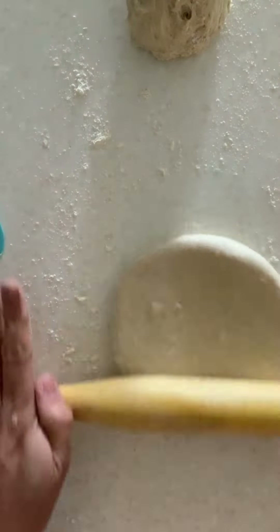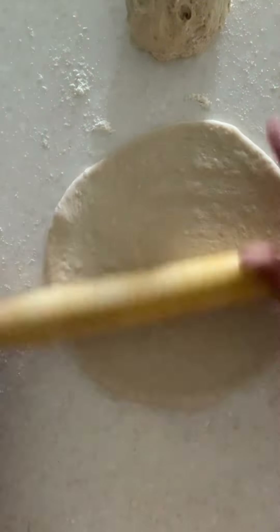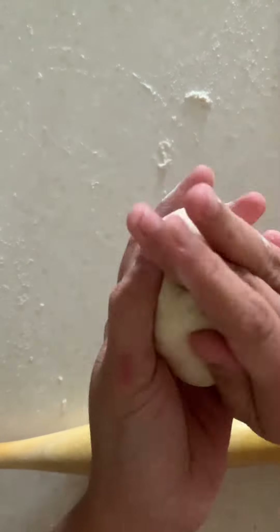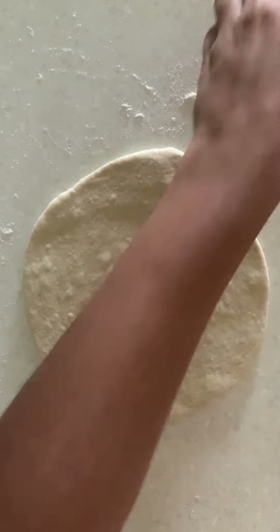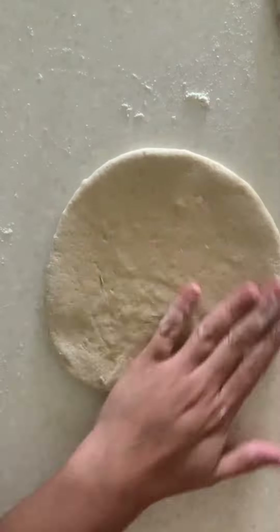Start rolling it out. Make sure you are not rolling it super thin, but also don't roll it super thick. I am keeping the thickness to about half a centimeter. Rolling both pieces out — you can use some dry flour to roll the dough. This is looking absolutely perfect and both my pieces are of the same size.